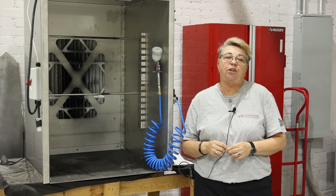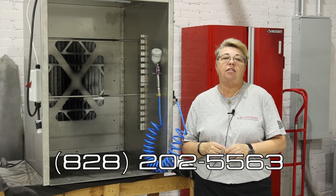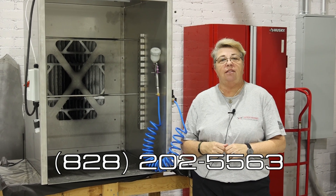If you guys have any questions, need some assistance, or are interested in a paint booth like this, give us a call at 828-202-5563. Thank you so much.